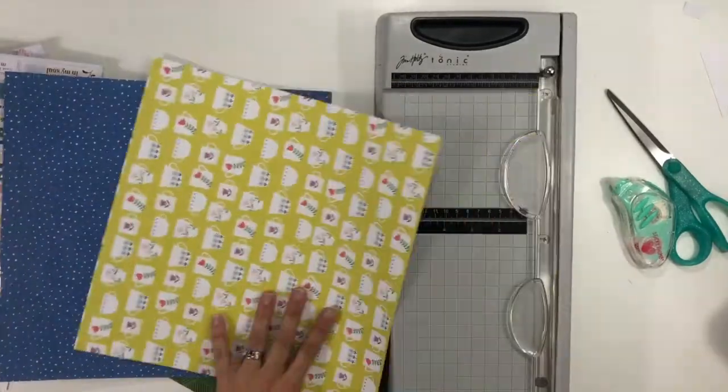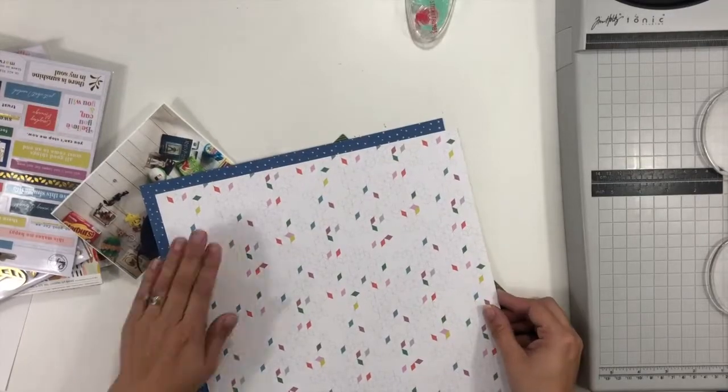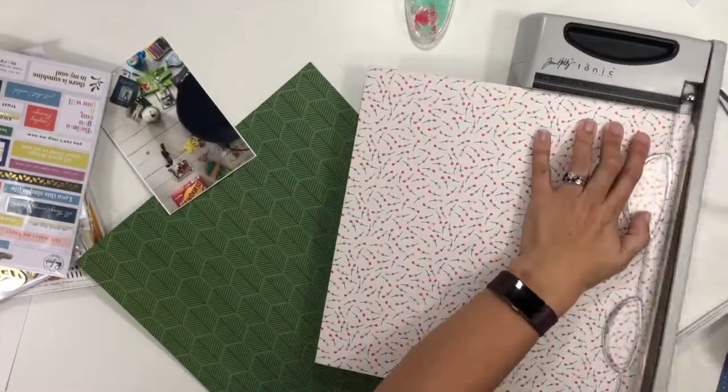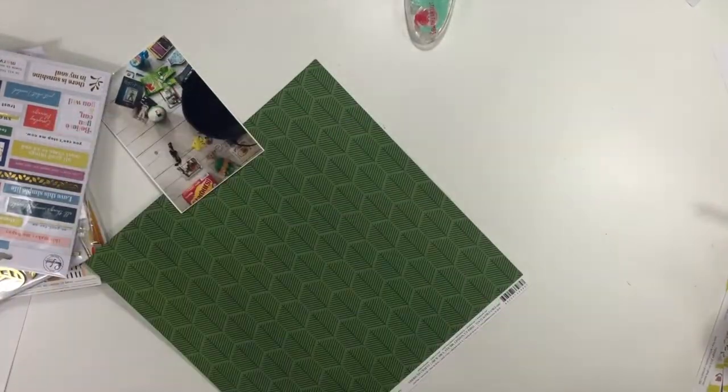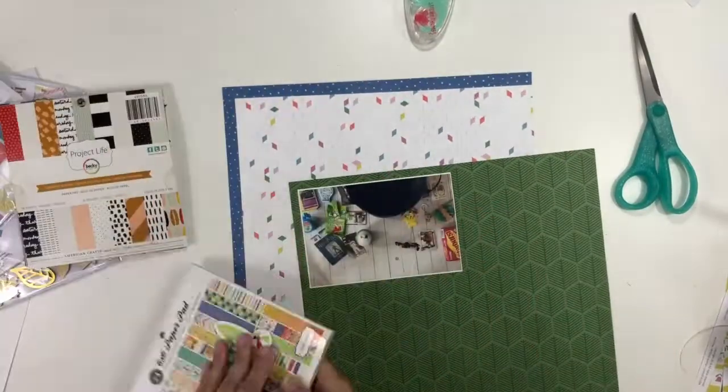The five items I am working with are polka dots, wood veneer, a six-by-six paper pad, enamel shapes, and stamping. I have grabbed two different 12 by 12 background papers.